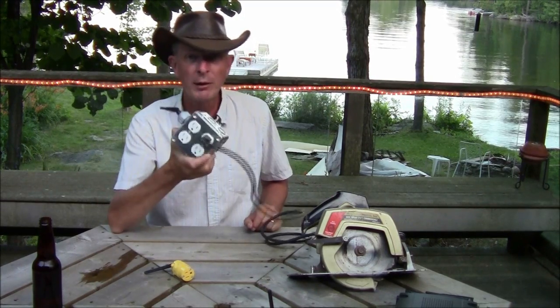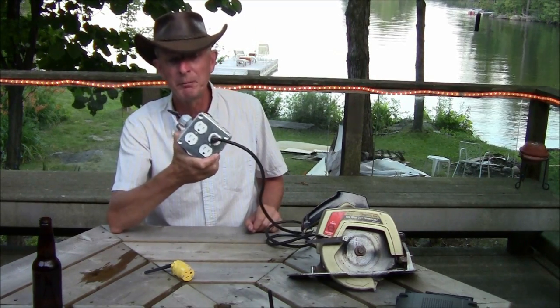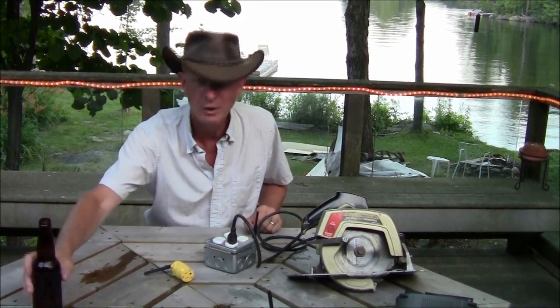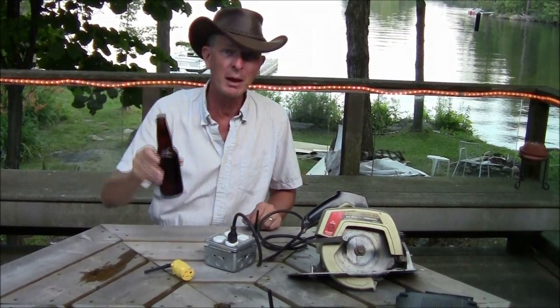There you have it — the wireless cordless extension cord. And best of all, it works. Thanks for coming to Cottage Tech Creations. We'll see you next time. Bye.